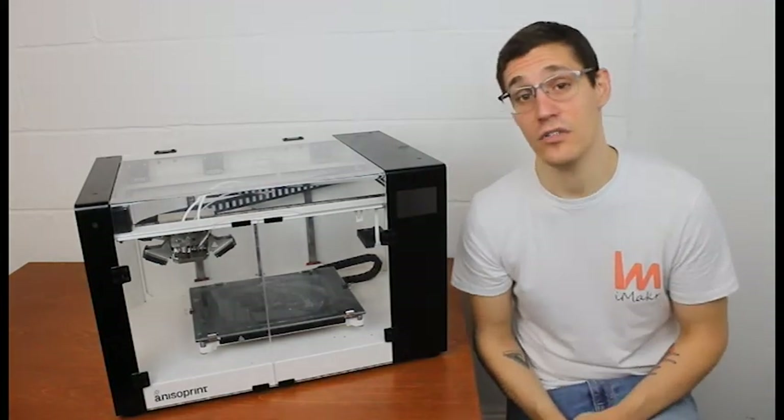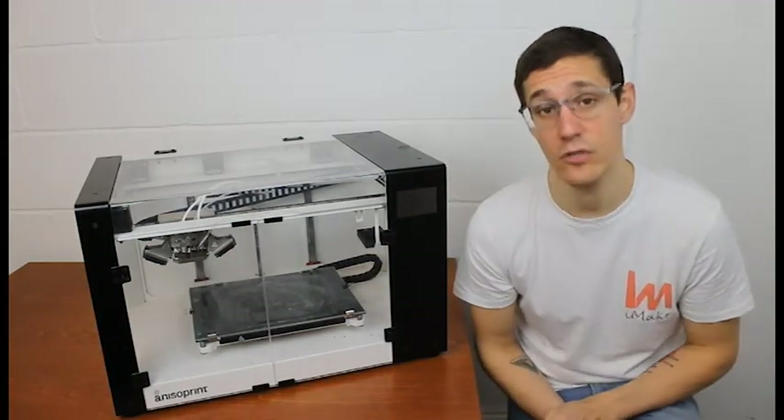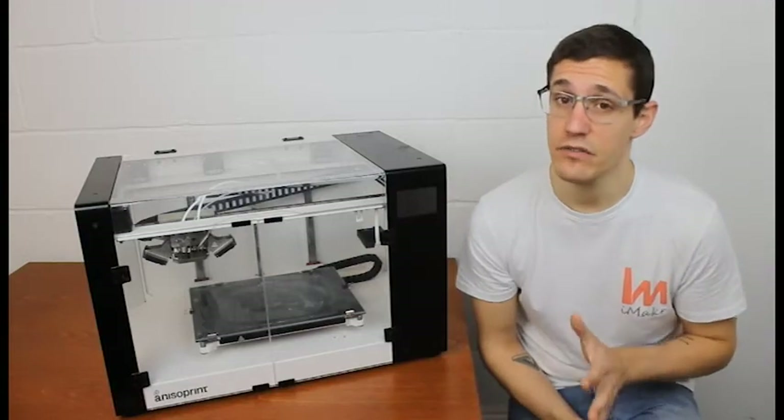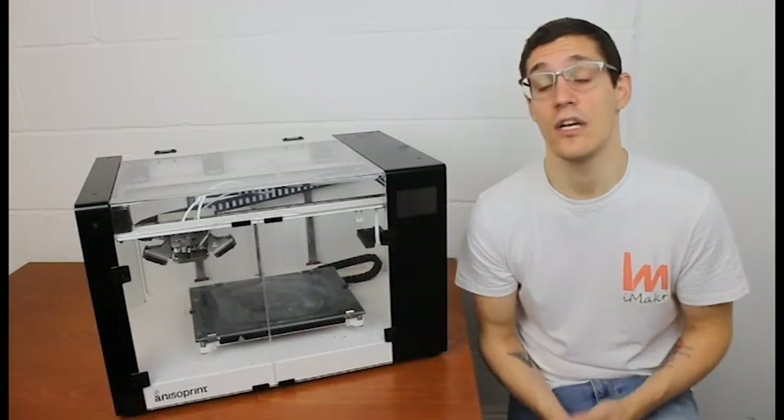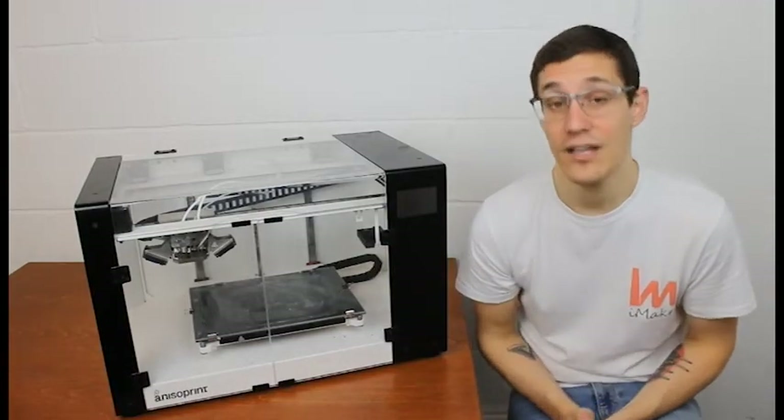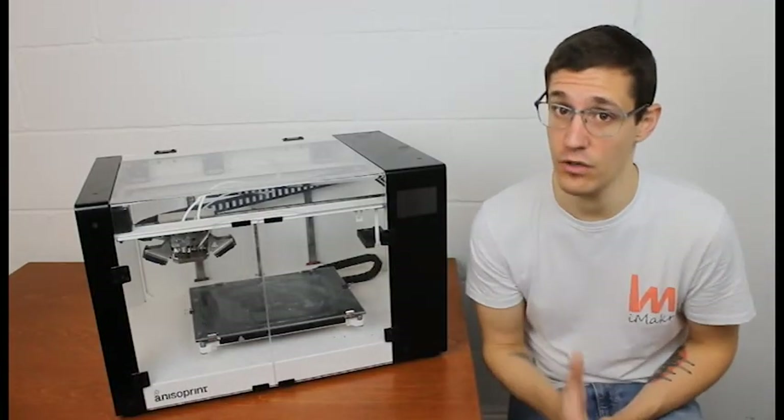Hello everyone, it's Ricardo from iMAKER and today I will be speaking once again about the Anisoprint Composer A4, and specifically about the coextrusion technology that they are offering. What's the logic behind the process, how does it work, and how much will it improve your parts.